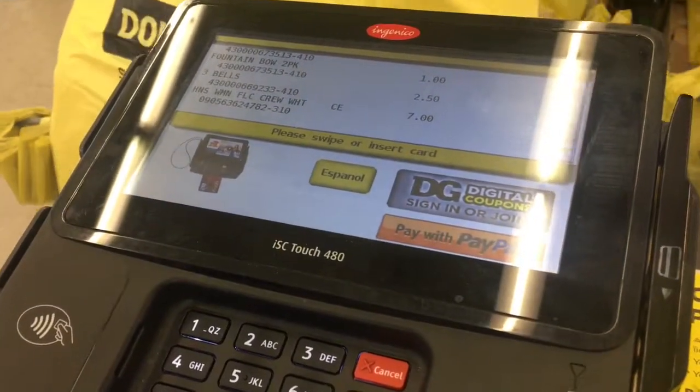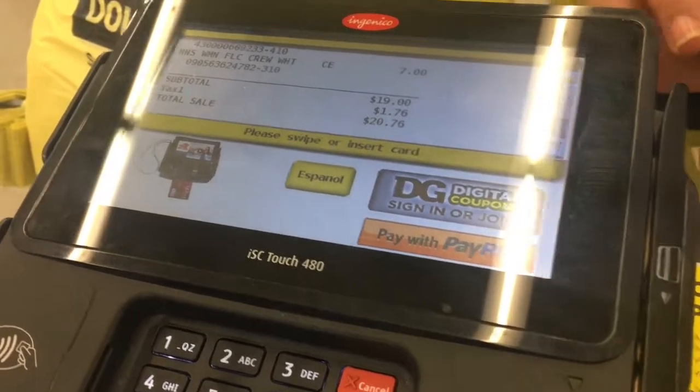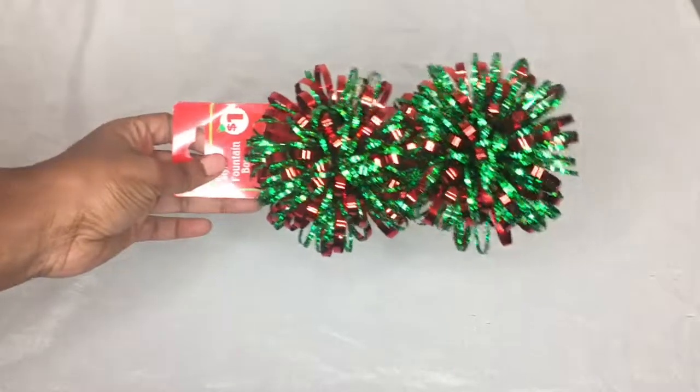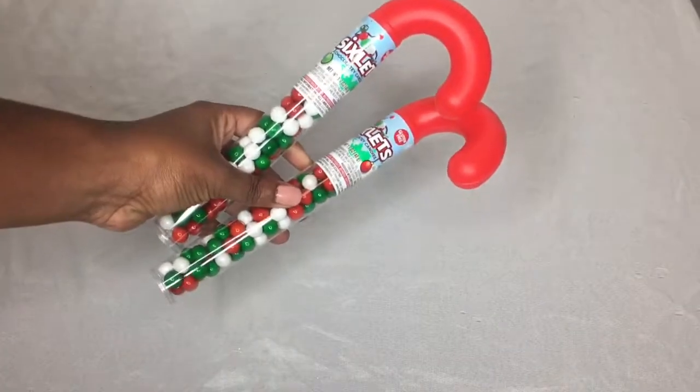I'm excited to say I stayed under budget and spent a little under $21. So let's go over the items again. You need a sweater, some bows, bells — which I ended up not using for this one — garland, some candy, and of course a glue gun.